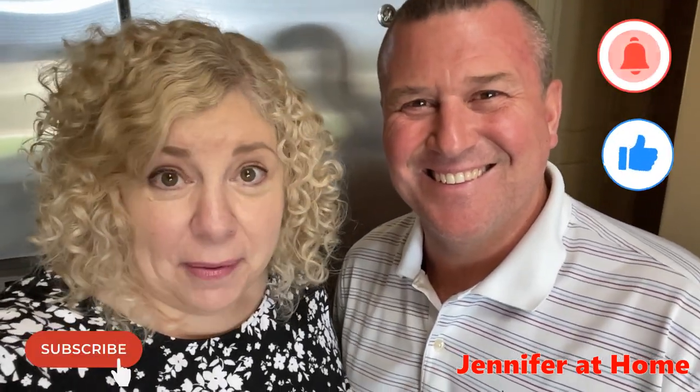Hi, it's Jennifer with Jennifer at Home, and I'm here with Alan. We are going to be having a movie night tonight — we're so excited. We've invited our friends over, and we're going to be making some mini chicken tacos.